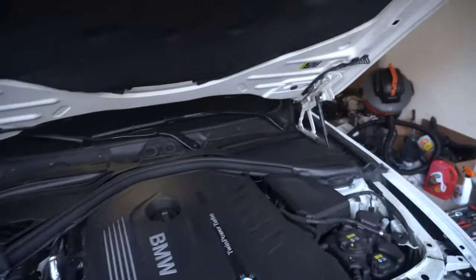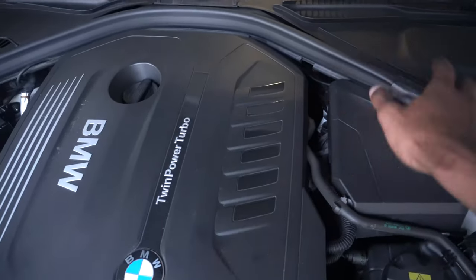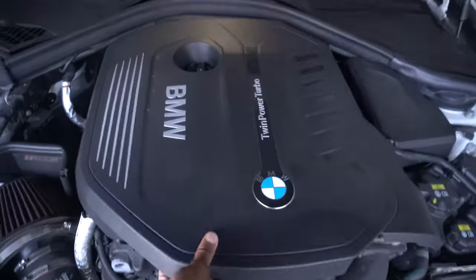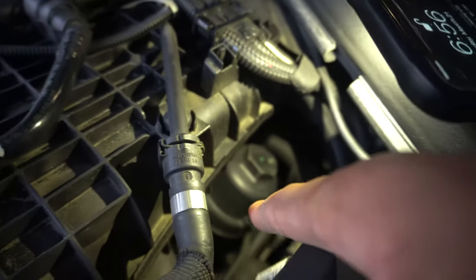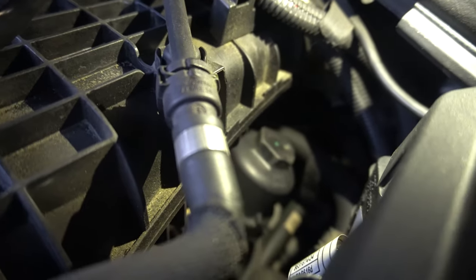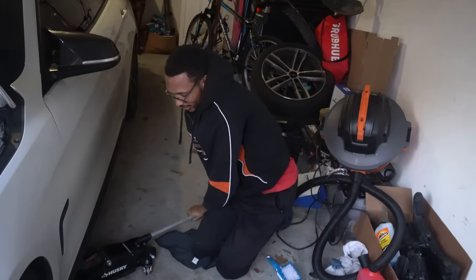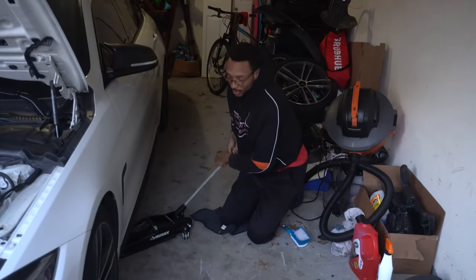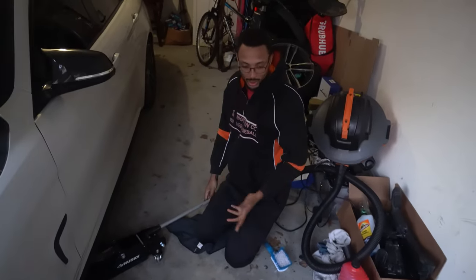First thing we're gonna do is remove the engine cover because our oil filter sits right here — it's in a tough spot. These covers come out pretty easy; they have little clips, so just lift it up. There we go. You can see the oil filter right there. It's in a bad spot and I gotta figure out how to fit the 32 millimeter socket in there. I'm gonna go ahead and put the car up.